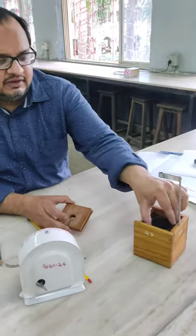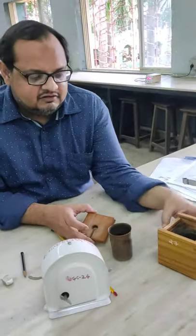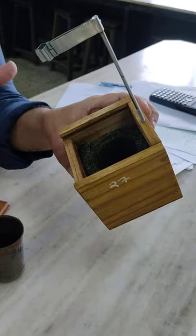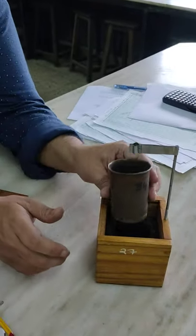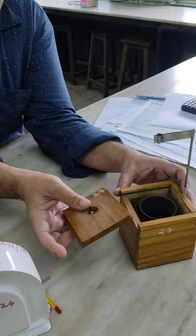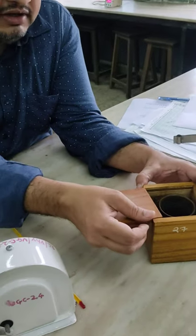We are going to use this calorimeter. This is the copper calorimeter. This is a wooden box with lagging that will stop the heat loss due to radiation, so this calorimeter is kept in this box. We will be taking hot water in this calorimeter and then close it. When you close it, the loss of heat becomes minimal.